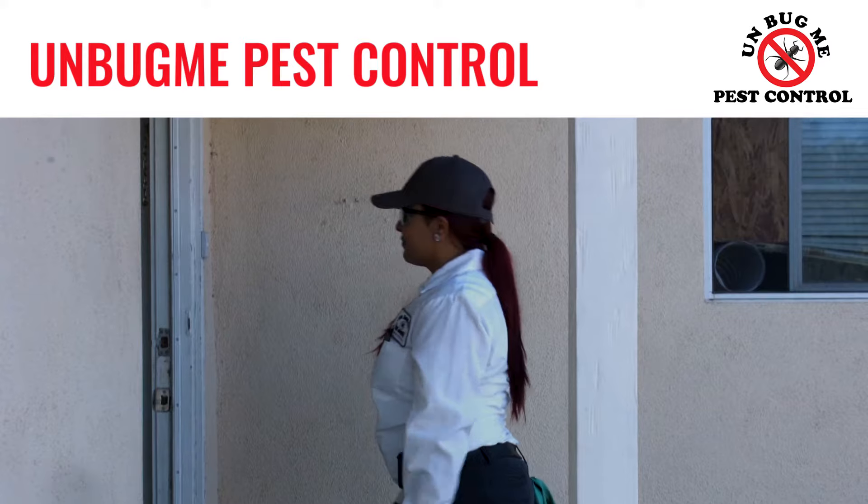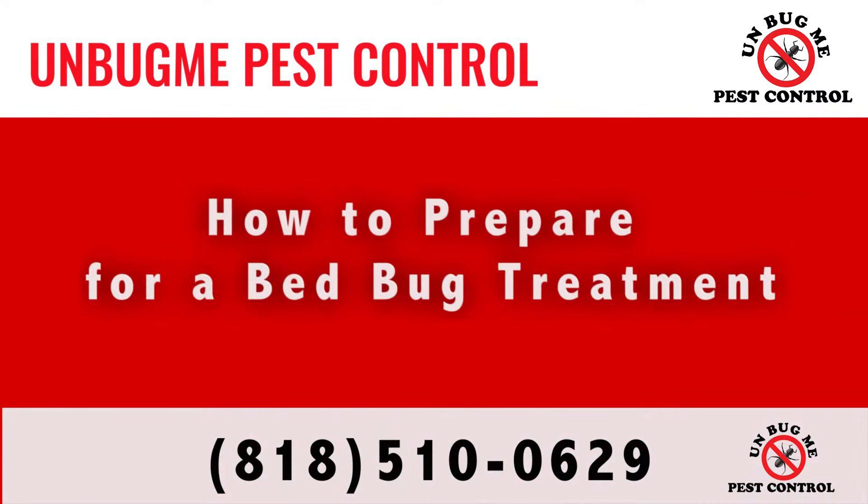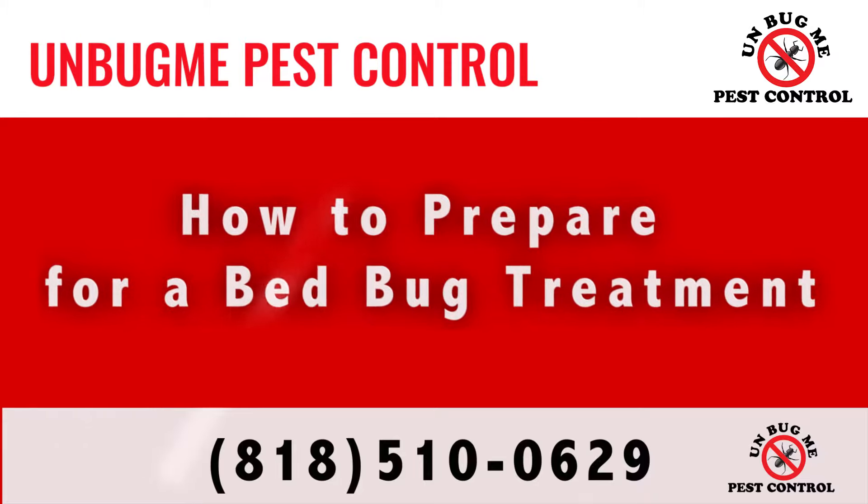When preparing for a bed bug treatment, it's important to do as much as possible to ensure success. Here are seven steps to prepare for a bed bug treatment.